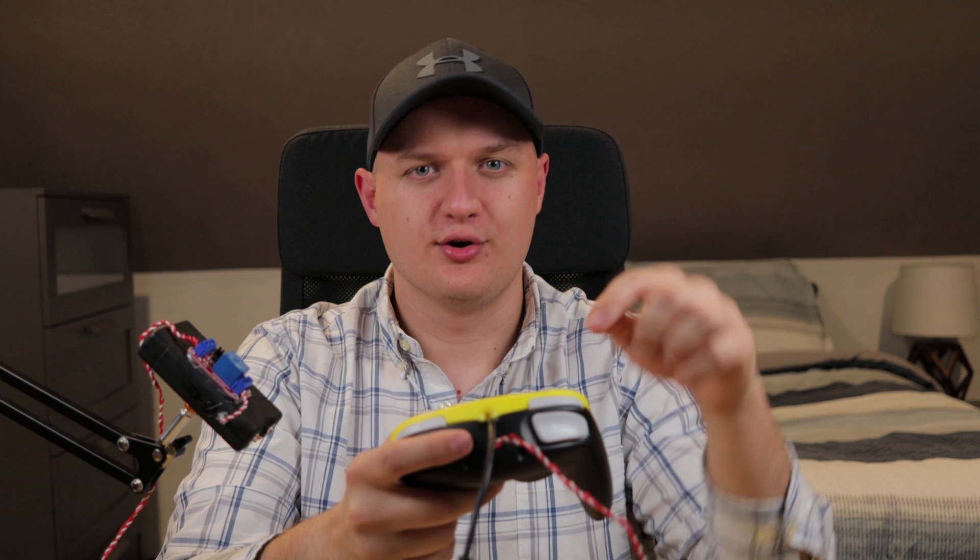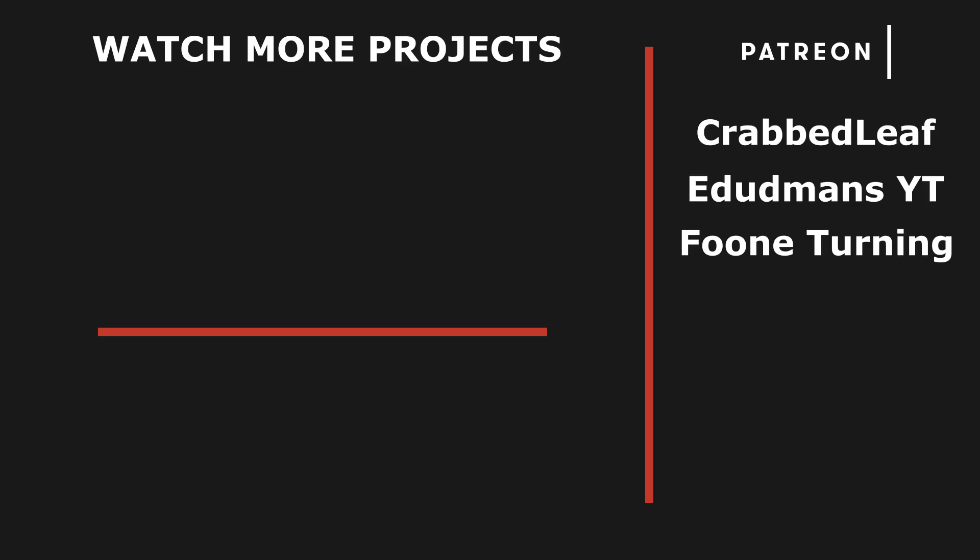Alright, that's going to do it for today's episode. Remember to like the video and leave me a comment if there's any controller ideas you'd like to see. If you're interested in getting started with your own controller projects, check out our community Discord link below. Thanks for watching, and an extra thank you to my Patreon supporters for helping make these controller projects possible.